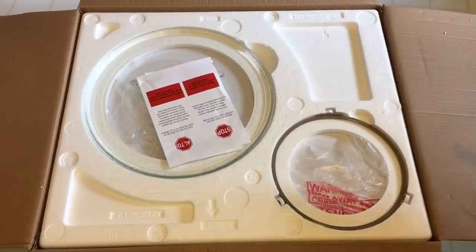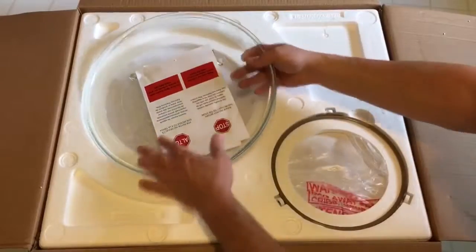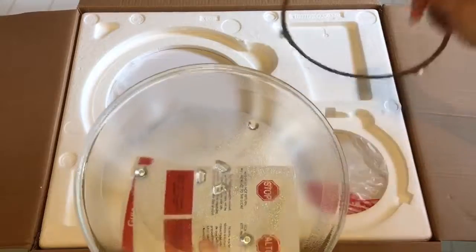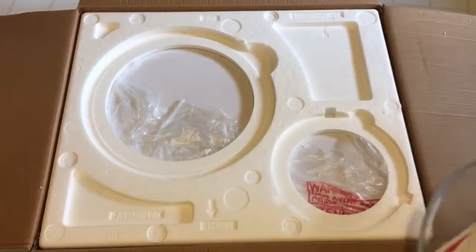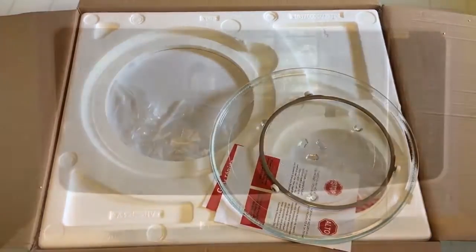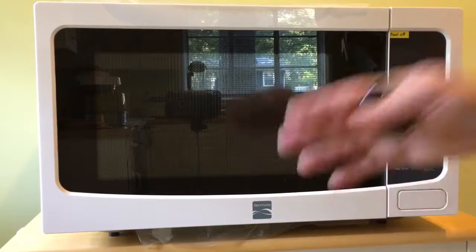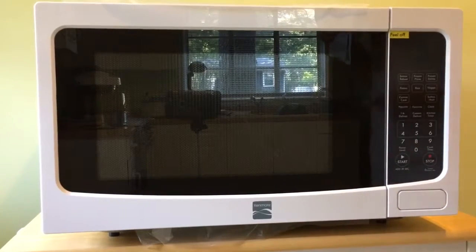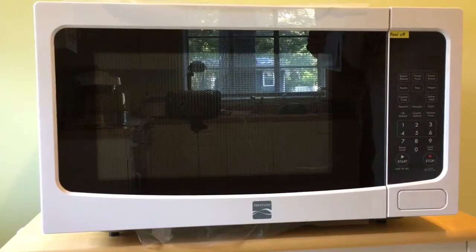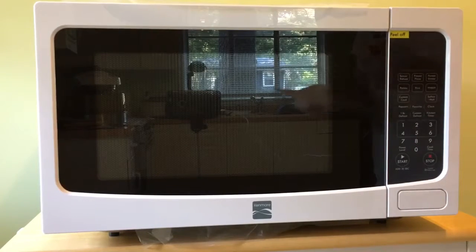I make these videos so that people like myself can see what comes in the box and what features an item has. This comes with the glass rotating tray and the carousel that it rotates on. Let me get this foam out of the way and get the microwave out. Wow, this thing looks really nice for a microwave — the color matches my kitchen trim and appliances perfectly. Kenmore logo right there, and we have pressure-sensitive controls here that look really nice.